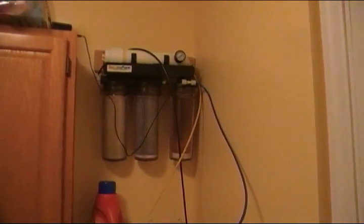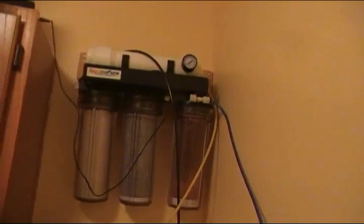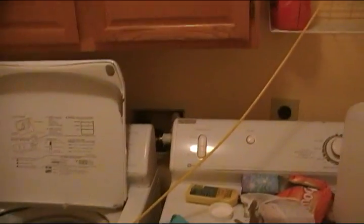I've got another update and this is about my RODI unit. I finally got it set up onto the wall next to my washing machine. I got this tee I put in here that goes into the cold water. This side's for the washing machine and then I have a cap on here that's for the RODI unit.